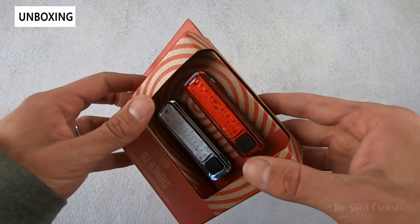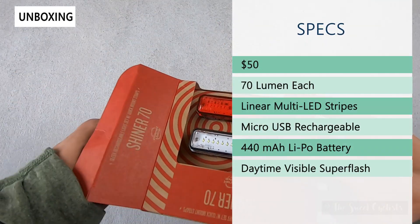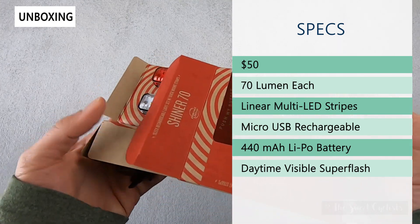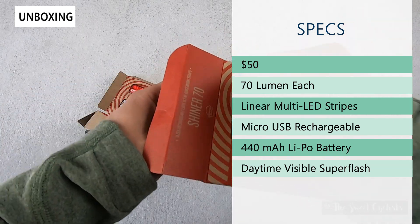Let's go ahead and take them out of the box and go over the specs. Retail price on the set is $50; they also offer the taillight on its own for $30. Each light is rated for up to 70 lumens, which is why they're called the Shiner 70 set.